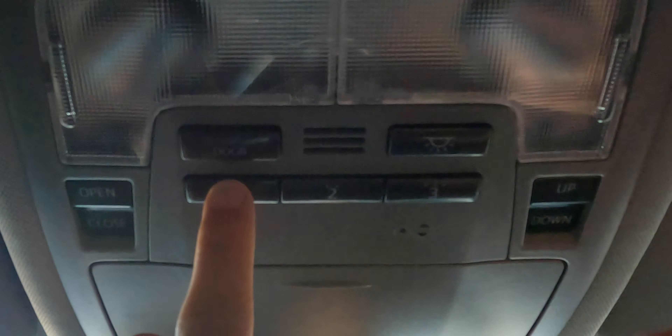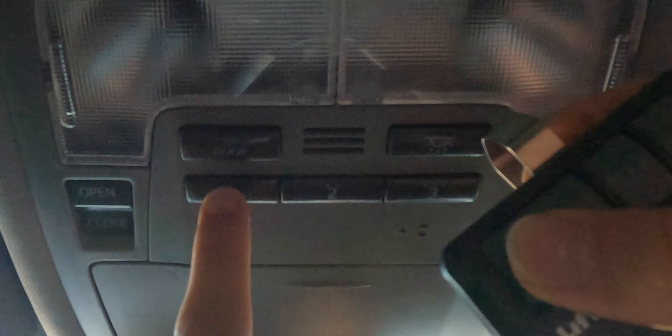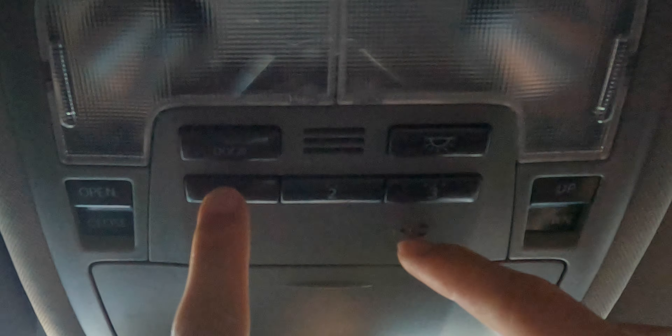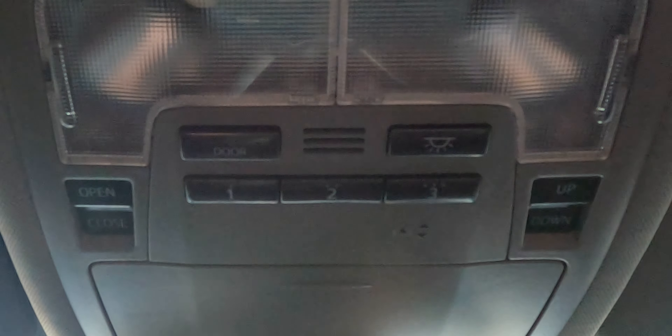Then, while still holding, push the garage door opener button and hold them simultaneously. Keep holding them until you notice that the small LED lights that were blinking orange will begin to blink green. And then you are all set.